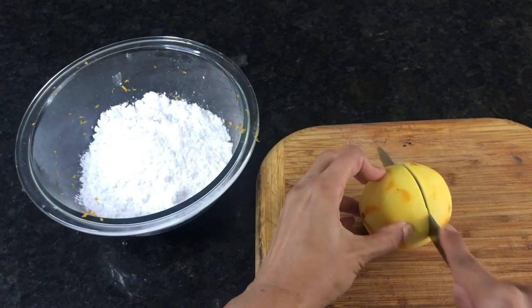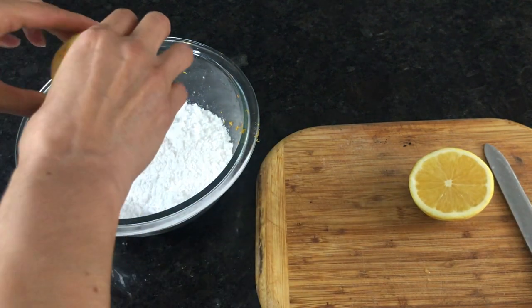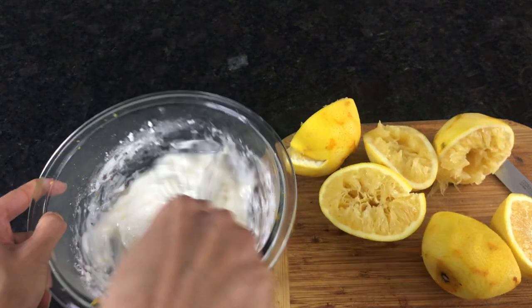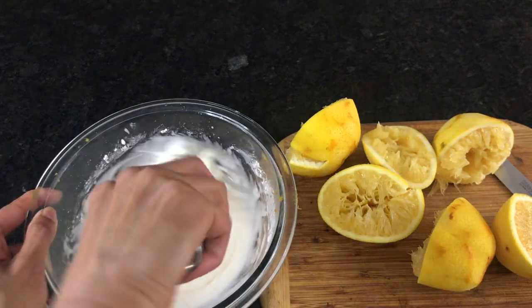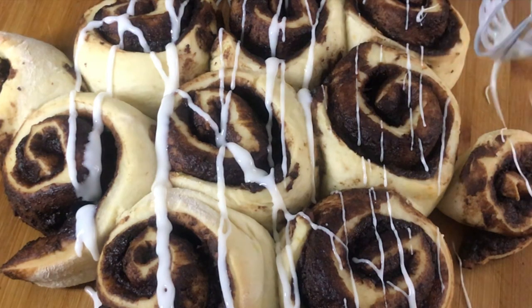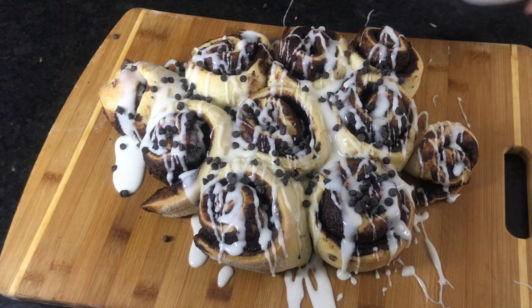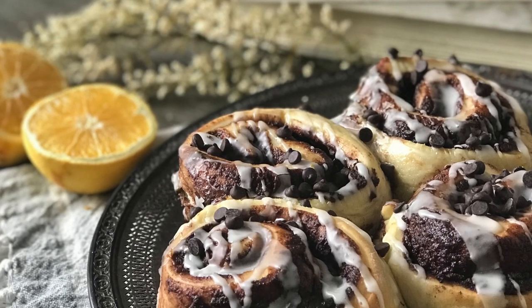While they bake you can make the glaze — this part is super easy. Put some confectioner's sugar in a bowl, grab those two oranges you hopefully did not throw away, squeeze the juice onto the sugar, and whisk it all together. Once your buns have cooled a little, drizzle the glaze on top and sprinkle some chocolate chips on top for that extra crunch. I cannot wait to eat these — I'm sure the bookkeeper will be very impressed. I'll keep you posted on how that goes!